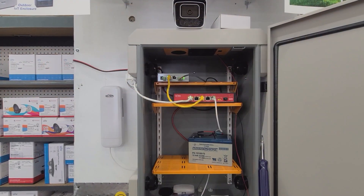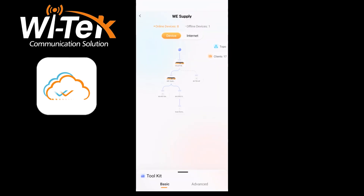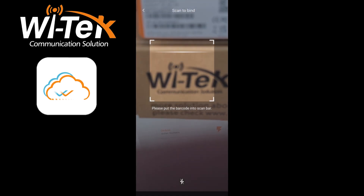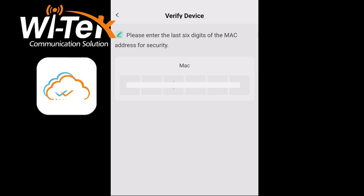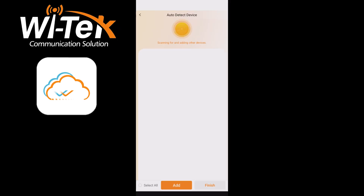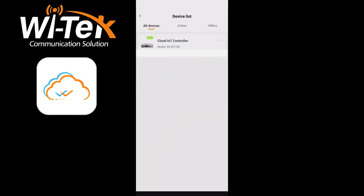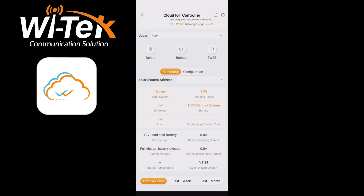This concludes the physical connections, so let's move on to adding the IoT controller to the Witek app. On the app, tap the project you'd like to use, swipe up from the bottom, and then hit add device. On this screen, hit the small scan icon to open up your camera and scan the serial number from the IoT controller. Then click add and enter the last six digits of the IoT controller's MAC address. The app will search for devices. Once done, click finish and go back into your project screen. Click on the icon and then on the IoT controller page to see statistics from the solar system, including the charging power, the current load, and the current charge level of the battery — all remotely accessible.